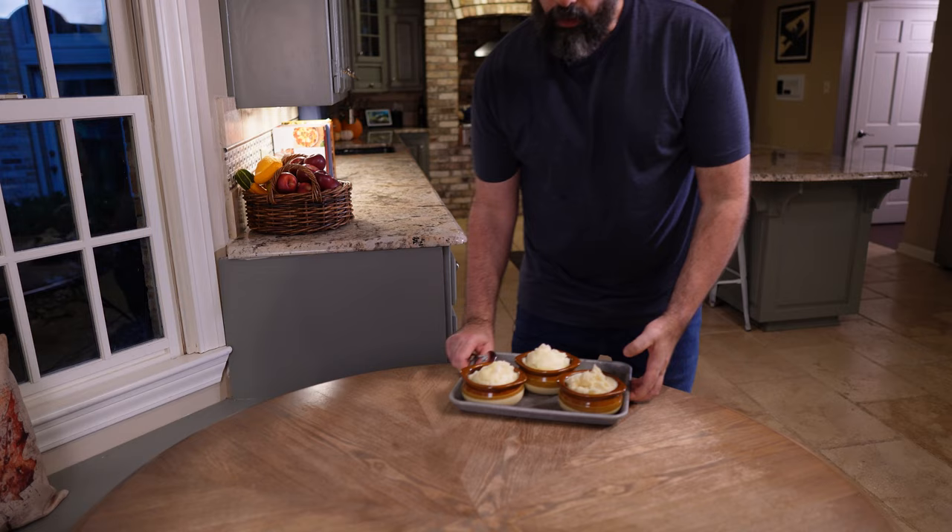Three different mashed potatoes. I can't do a blind test here because I know which ones are which — I've tasted them all already, and I also film largely on my own, so it's very difficult to set that up. I'm going to taste them and try to give you my honest, unbiased opinion. Let's go longest to shortest. The sous vide potatoes came in at 2 hours and 40 minutes — absolutely perfectly cooked, and that's what you can expect with a sous vide.